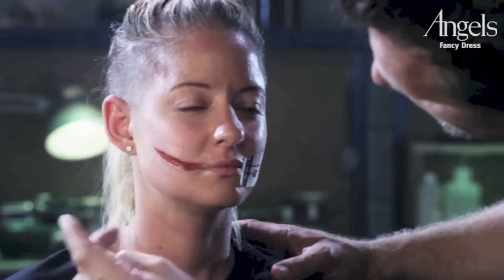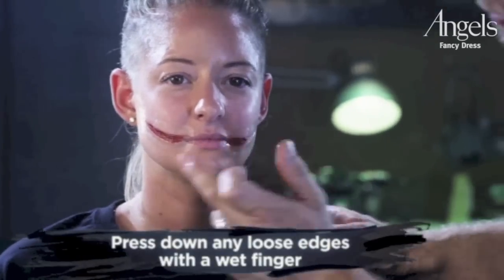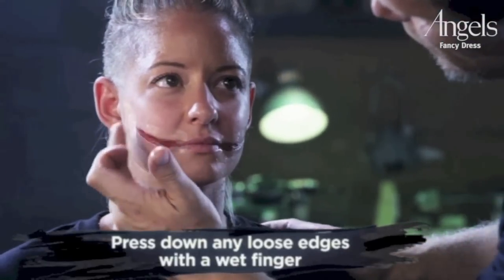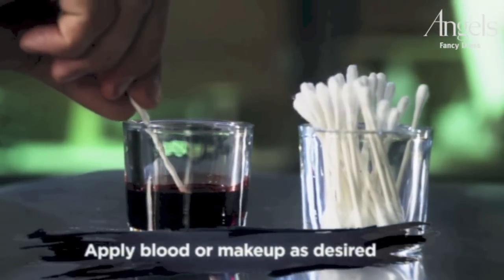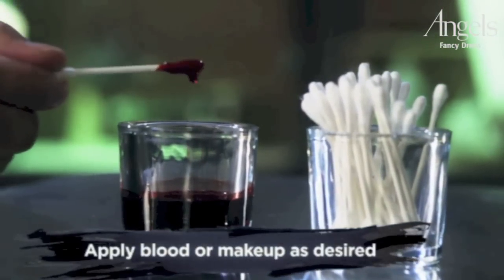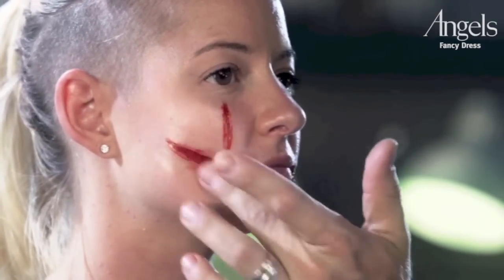After you peel your paper away, you may find an air bubble or lifted edge. Simply wet your finger and gently press the transfer back into the skin. Once you are happy with the application, you can then add makeup or blood to complete the character look. I typically will add blood with a Q-tip. Don't be afraid to get messy with the blood — often, the sloppier the blood, the more realistic it can look.